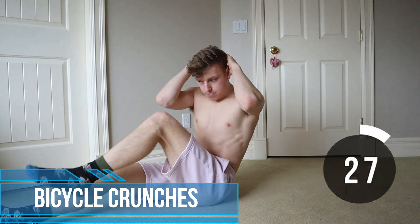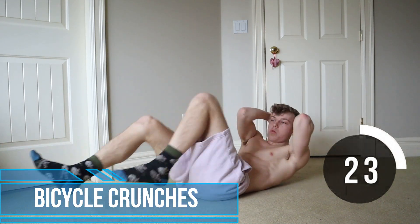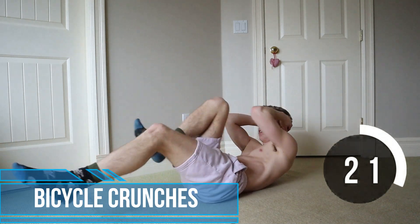With the bicycle crunches I do them on my back — I had a big brain fart, not sure why I sat up, but yeah, I just do them on my back like normal.